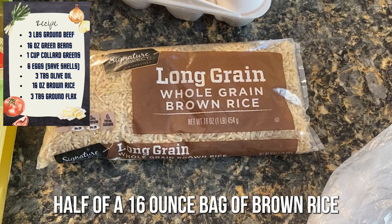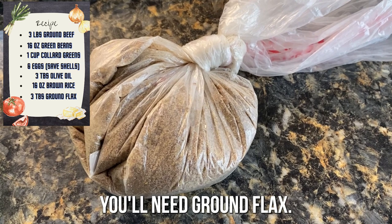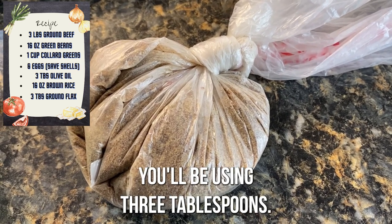You're going to use half of a 16 ounce bag of brown rice. You'll need ground flax — you'll be using three tablespoons. Three tablespoons of olive oil.